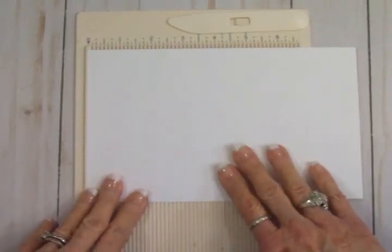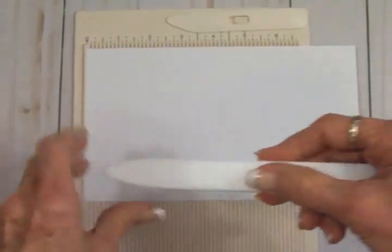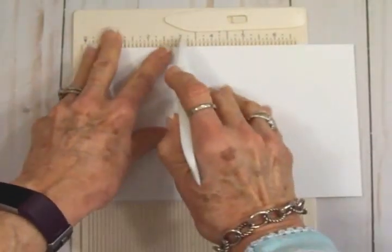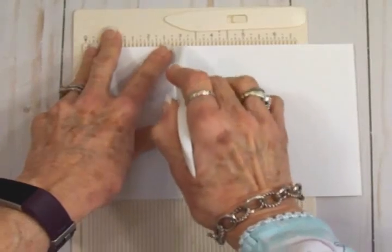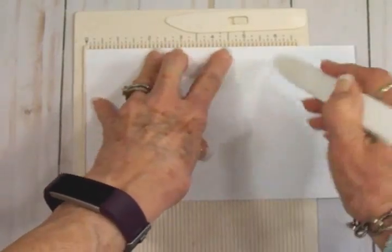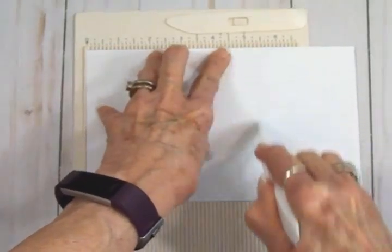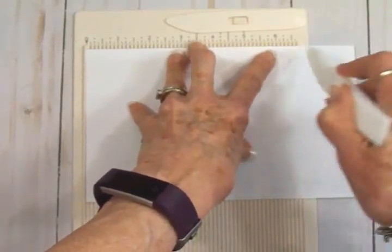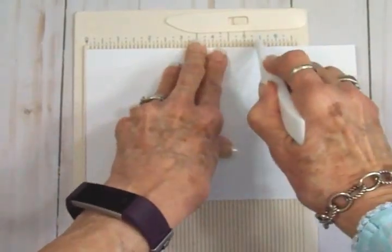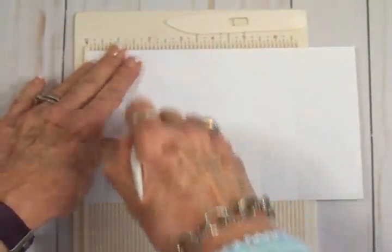The first thing we're going to need is a piece of cardstock — this is eight and a half by five and a half. We're going to score it at two inches, three and one-eighth (that's the little mark right after the three), then five and three-eighths (the third mark after the five), and our last score mark is at six and a half. We're going to be doing mountain and valley folds with all these score lines.